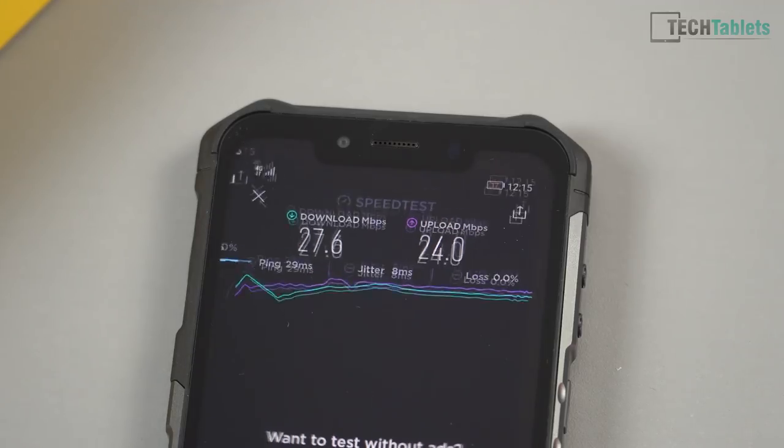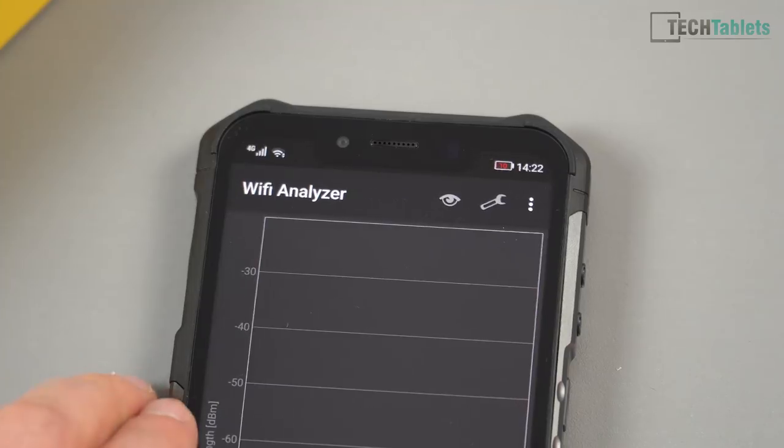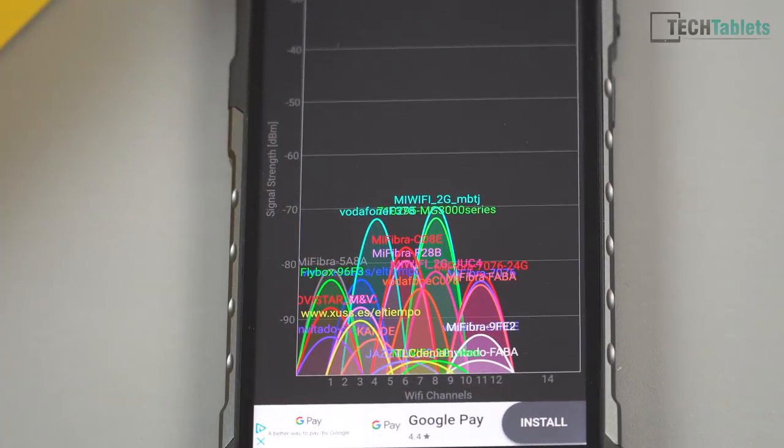Wireless speeds are really good; however, wireless range at home is not as good as other phones I've tested. I believe the metal body and all that rubber is affecting the signal strength a little bit. With a wireless analyzer, other phones show a lot better signal strength. So bear in mind that the Wi-Fi signal strength on this one isn't the greatest.